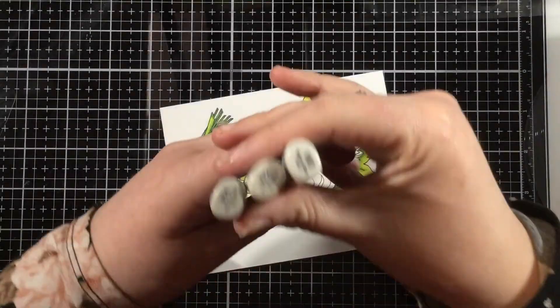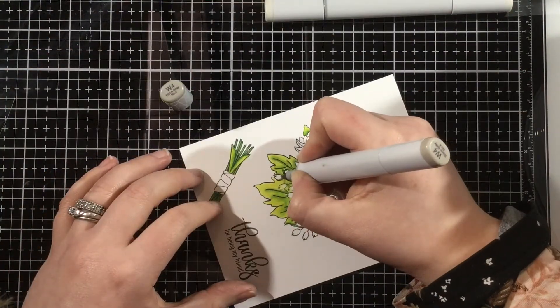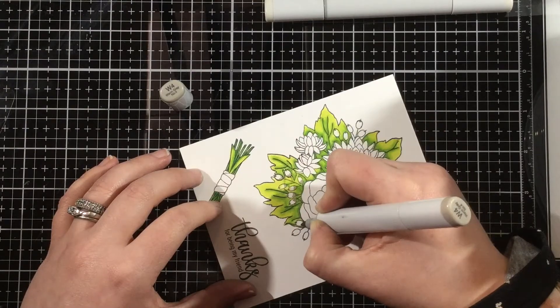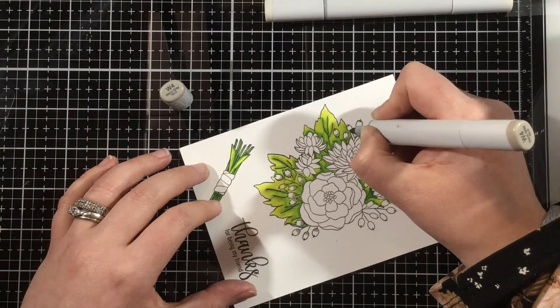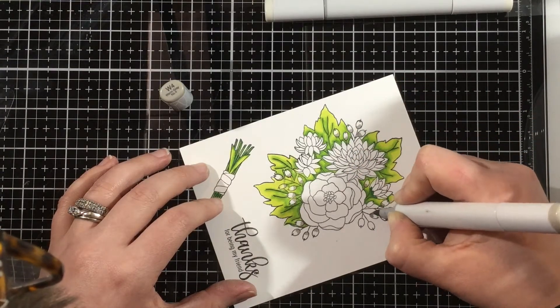Once I have my leaf colored in, I'm going to add some warm gray color to these little — I always call them cottontails, though I'm not sure if that's what they are — but they just screamed warm gray to me. I'm using W4, W2, and W0 just to give some quick shading there.